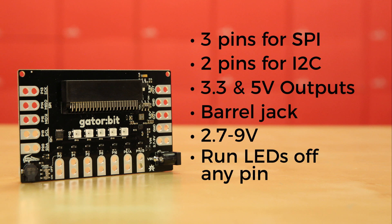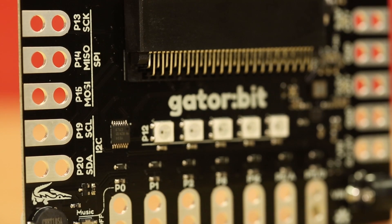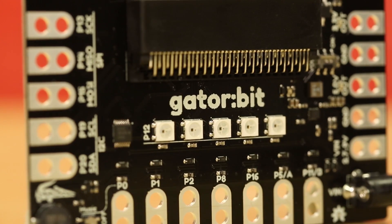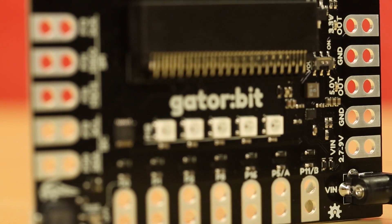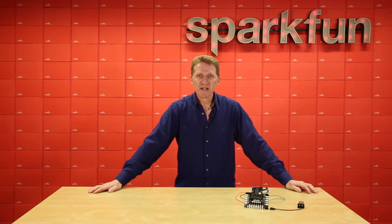You can now run LEDs off of any pin as opposed to being limited to only 3 pins on the previous version. And of course there are still the 5 addressable RGB LEDs attached to pin 12 and the onboard speaker attached to pin 0, which can be switched off if you need that pin for something else. The Gator Bit is designed to allow you to easily connect alligator clips to add components to make experimentation and prototyping a snap, but it can also do plenty on its own.